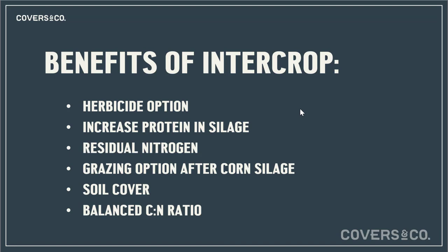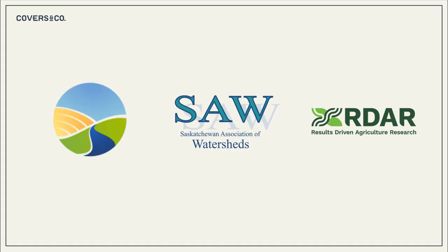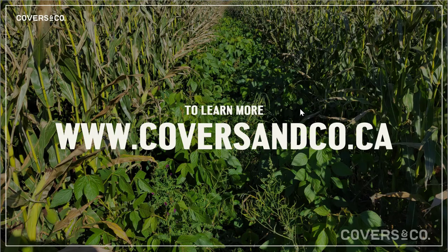Grazing options after corn silage are a really great option — kick the cows out after to clean up the residue, or leave it to protect the soil and feed soil biology for next year. Soil cover and balanced carbon-to-nitrogen ratio keep an active biology in the soil, stable soil aggregates, and pore space for biology, water, and nitrogen infiltration. The government also has funding available for farms wanting to try this intercrop — reach out to your local watershed in Saskatchewan or Manitoba, or your local RDRM office in Alberta. Head to coversandco.ca to learn more.